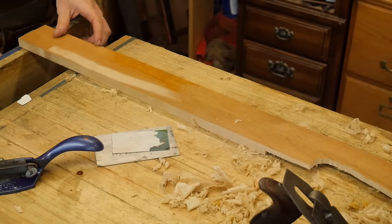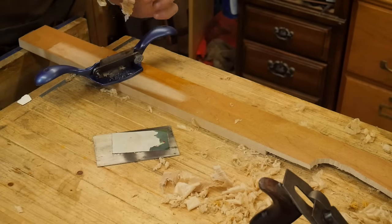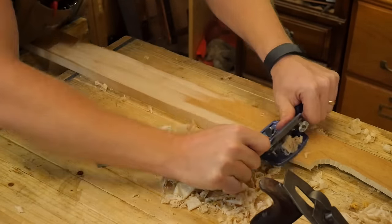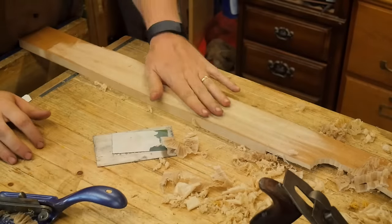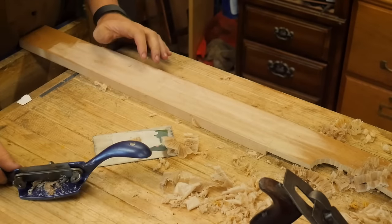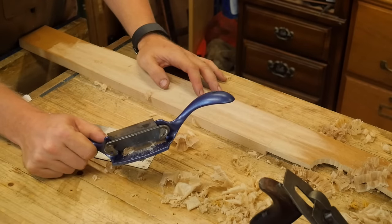Another thing this tool is great for is when you have finish on a board — like a lacquer finish. With this you get a beautiful shaving of basically nothing but lacquer, and it comes right off. If you ever want to take the finish off a surface, think about how long it would have taken you to sand that. It's a fantastic tool for this. A friend recently did his floor and found the scraper worked really well — a Stanley 80 or 81 would have been fantastic for that.